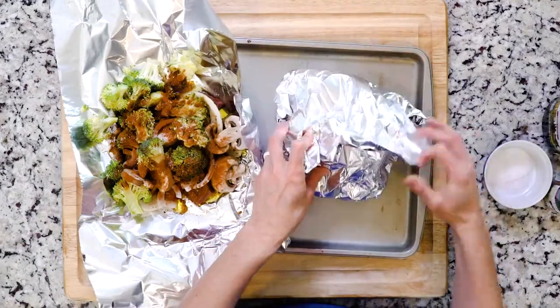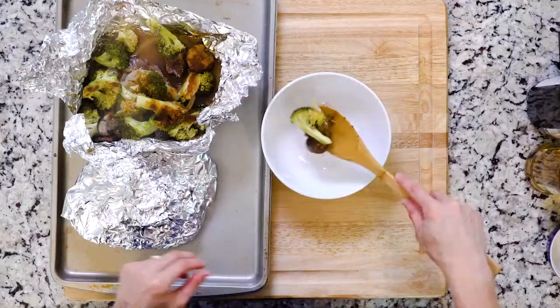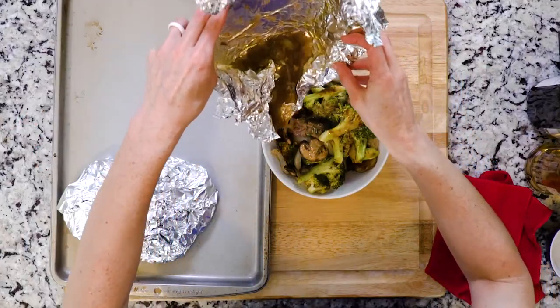Wrap everything tightly in the foil and place those packets on a baking sheet, then put it all in the oven. Cook the packets for 30 minutes. Once cooked, open the foil packets and place the contents of each one on a plate. Then just grab a fork and let's eat!